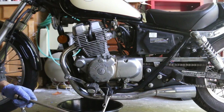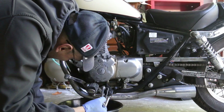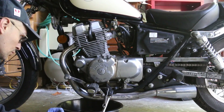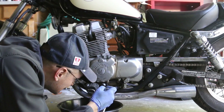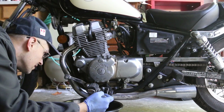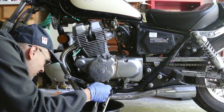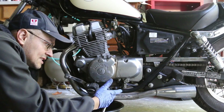With this long socket and my 17 millimeter, I'm going to thread it through here because it's very difficult to see where this bolt is — there's a piece of plastic here and you'll just go right through it. If you put it through the foot peg, right behind the foot peg, you'll actually see it.